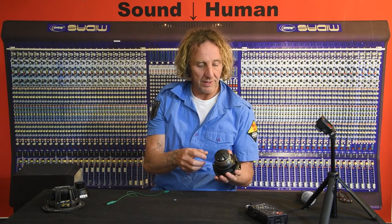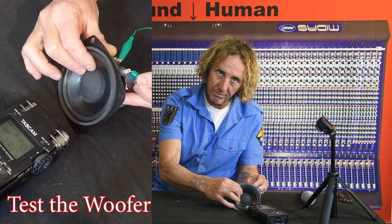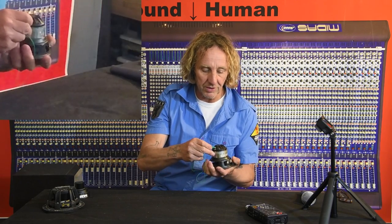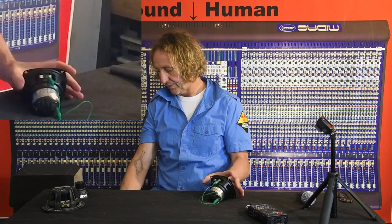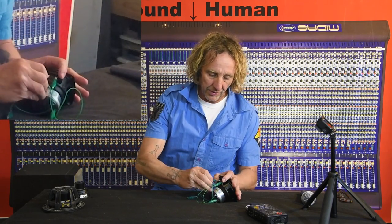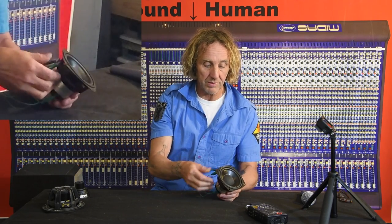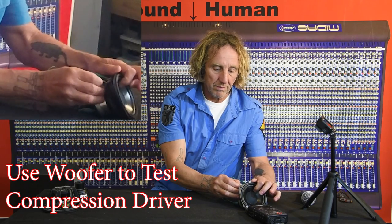What if you want to test a horn driver or a coaxial speaker? This is a little coax — a beautiful little B&C coax. We've got a woofer here that we can check. On the backside is a separate speaker: a horn driver, a compression driver. How are we going to check that? We're not going to be able to wiggle that with our hands — we can't get in there. So what I'm going to do is hook a clip lead from one terminal to the compression driver, and another clip lead from the other terminal to the other one. We've just hooked the driver in parallel with the woofer. And I'm going to wiggle the speaker.